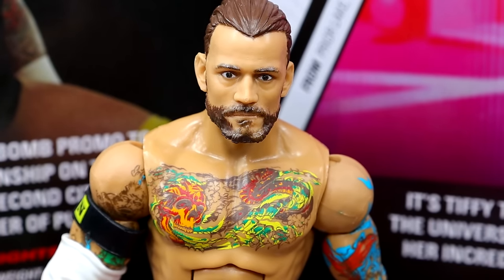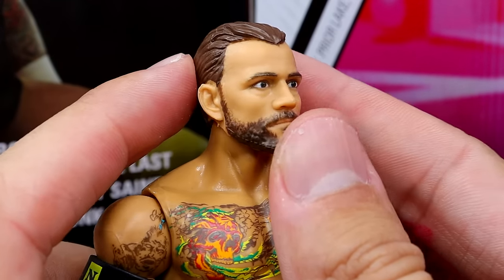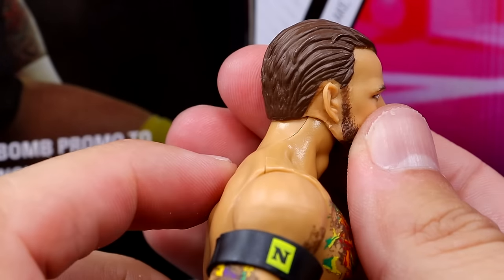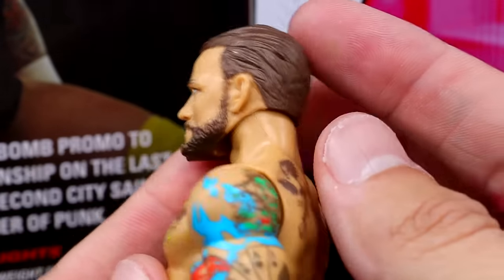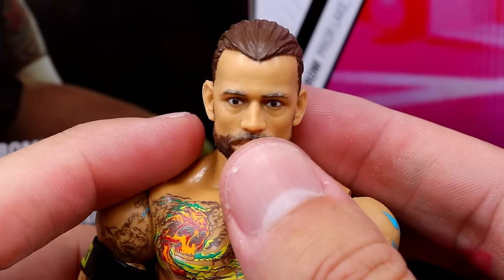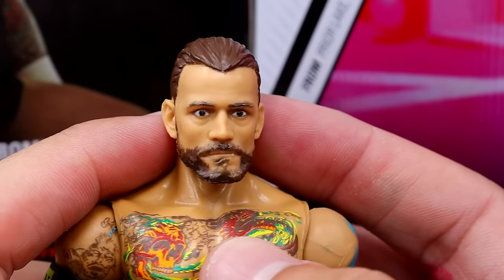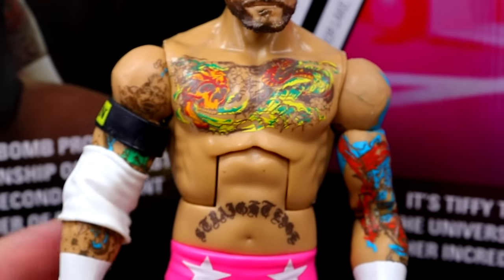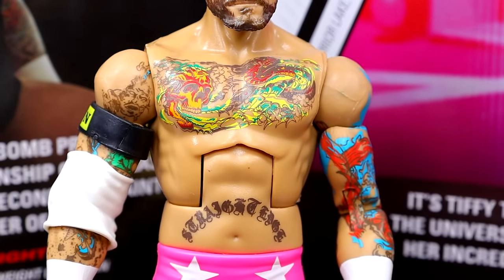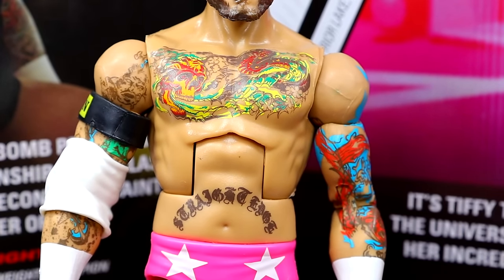Getting into CM Punk himself — this uses the Elite 16 head sculpt, but his hair is brown rather than the darker color it should be, and he's also missing the tattoos on the back of the ears. The head sculpt isn't bad and does look like CM Punk; I just wish the hair was darker. He has the Daniel Bryan-style torso — in a perfect world we'd have the Bo Dallas torso, but it doesn't look bad so we'll take it.